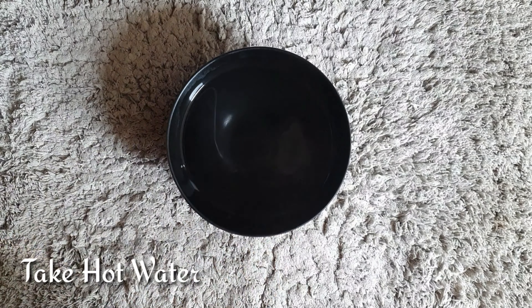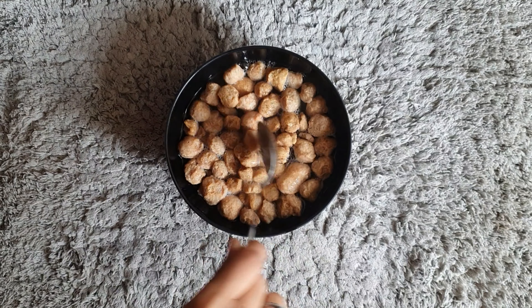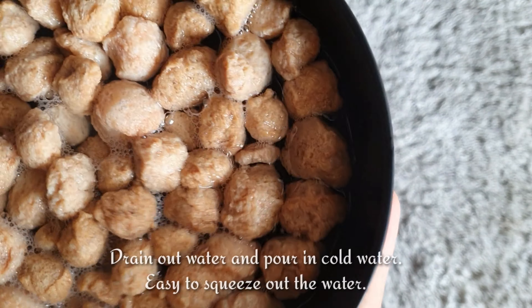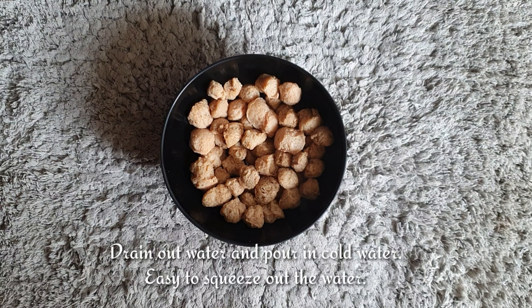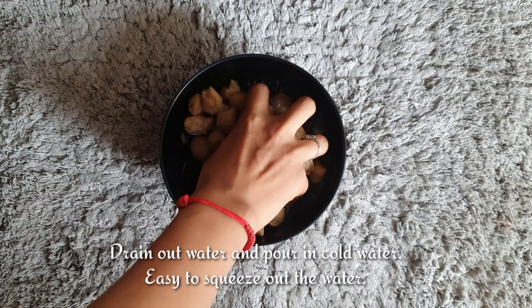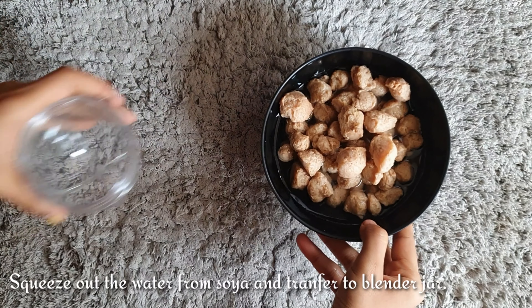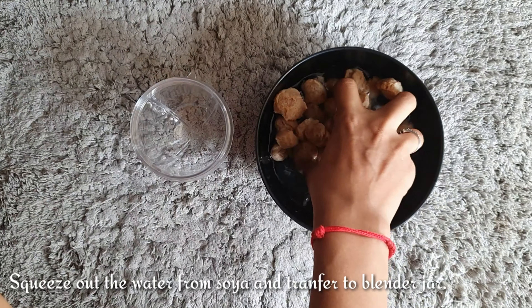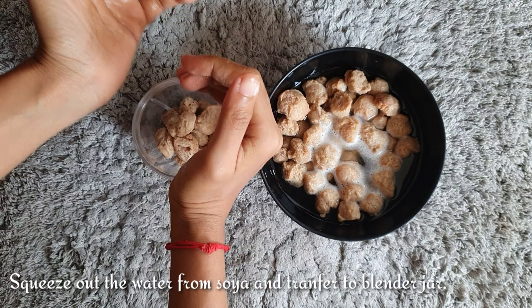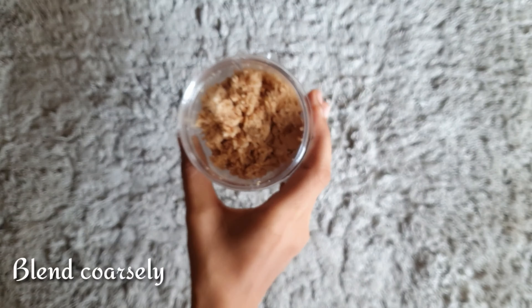Take another bowl of hot water and add in 1 cup of soya chunk. Let it sit for about 30 seconds until the soya chunk becomes soft. After that, drain out the hot water and pour in cold water — that will make it easier to squeeze out the water. Soya is one of the high sources of plant-based protein. Now take up the blending jar, squeeze out the water from the soya chunk, and blend it coarsely. Transfer it into a bowl.